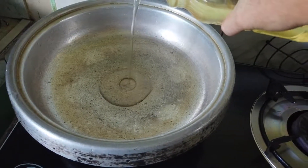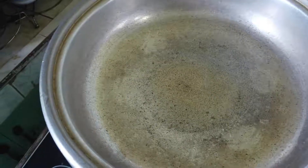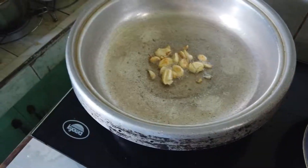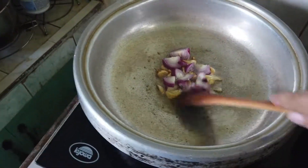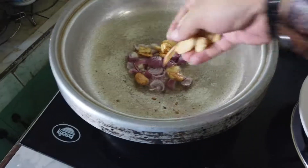First, we have to put oil — lagyan natin ang mantika sa kawali. Then add garlic — lagyan ang bawang. Then onion — tapos sibuyas, lagyan natin sibuyas. Halu-haluin, halu-haluin lang ng dahan-dahan — mix slowly.